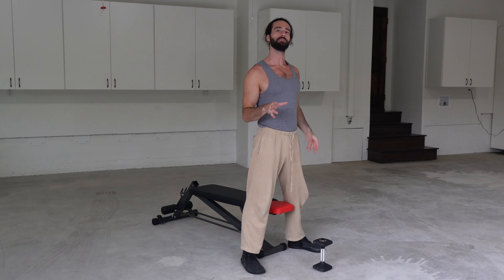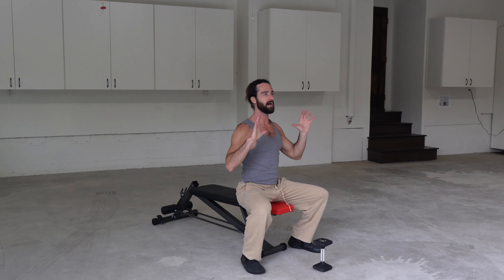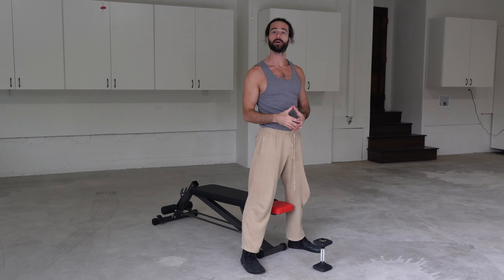It doesn't have to look perfect, but we want it to feel strong. So root yourself into the ground and we're going to use the assistance of having something to touch and then return. It takes less effort because you don't have to ask as much of your body — you're using the assistance of something — which is a great place to start.